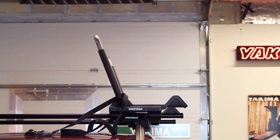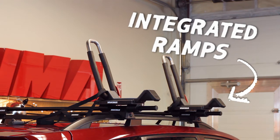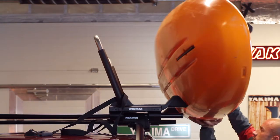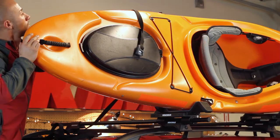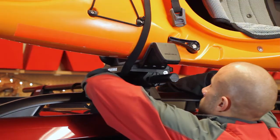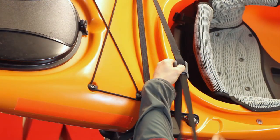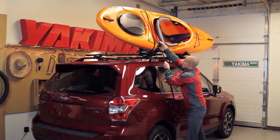Now you're ready to load. The J-Lo features integrated ramps and a soft base that makes it easy to load and cushions your boat to keep it and your vehicle's roof scratch-free. Slide your boat up the ramps and into the cradle. Then pass the straps over the boat, underneath the crossbar, and up through the inside of the tower. Now feed the loose end through the cam buckle and tighten. Take the excess strap and wrap it up and out of the way.